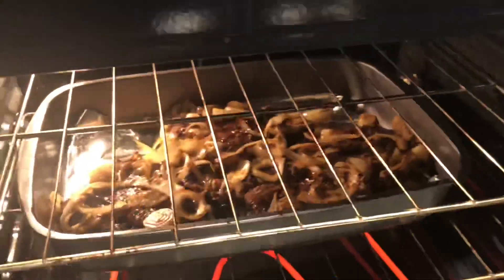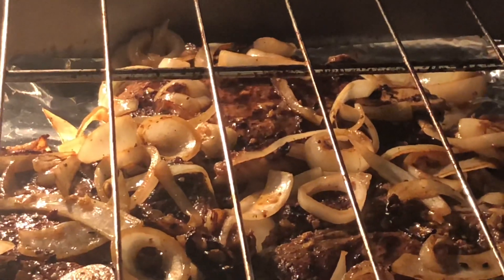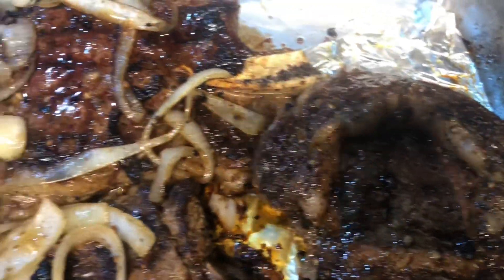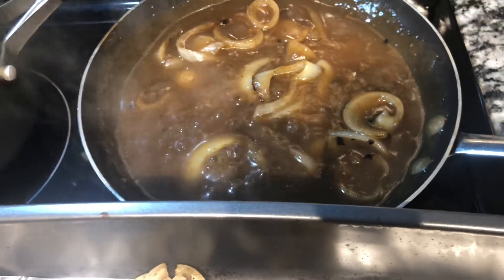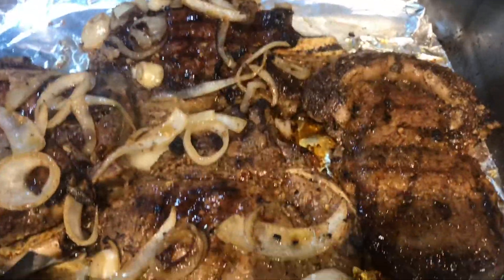Now that the steaks are seared, I place them in a pan with the oven preheated to 450 degrees and cook them for about eight more minutes. After taking them out, I allow the steaks to rest. They are still tender and extremely juicy — you can see the juice in the pan. I made mushroom gravy from a jar and added those cooked onions into the pan with the gravy over the steaks.